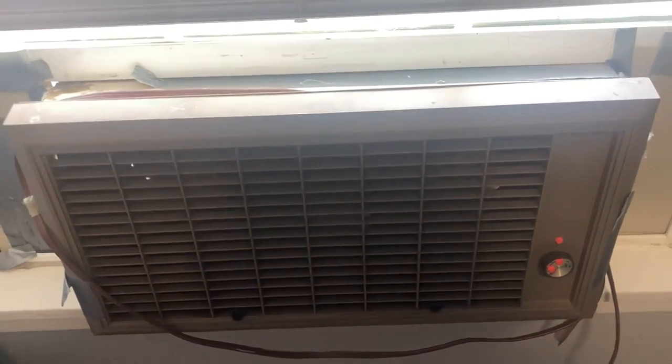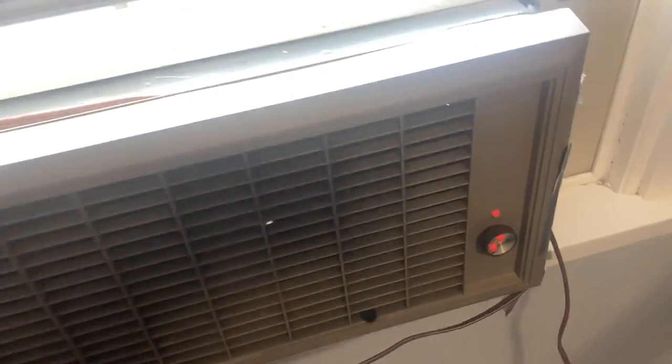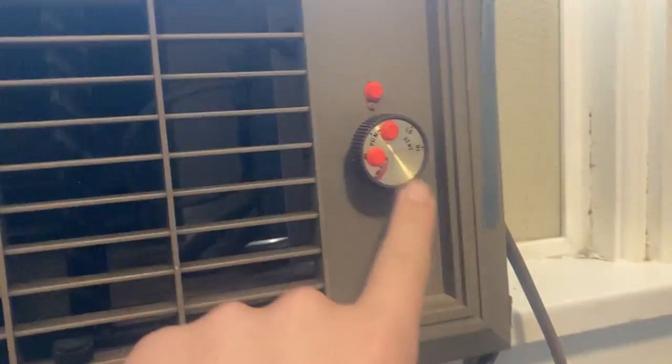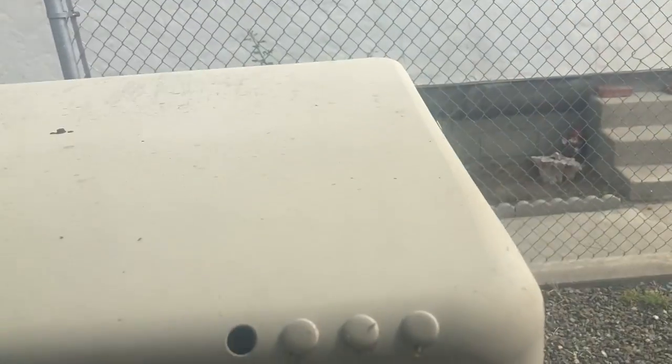Hey guys, welcome back to 80s Tech Kit. I know I haven't made a video in a long time, and today I'm going to be showing you this old Adobe Air rapid evaporative swamp cooler. I do not know how old this is, but the knob looks like it's maybe from the 1960s. It is a pretty big unit, as you can see it goes all the way back.